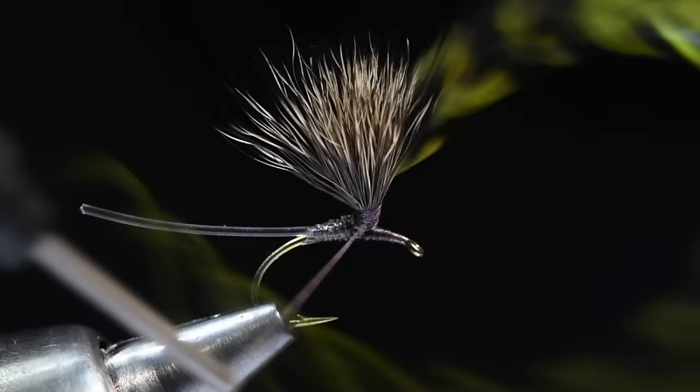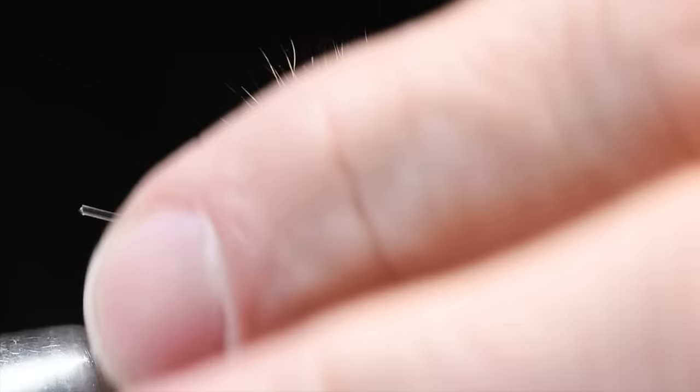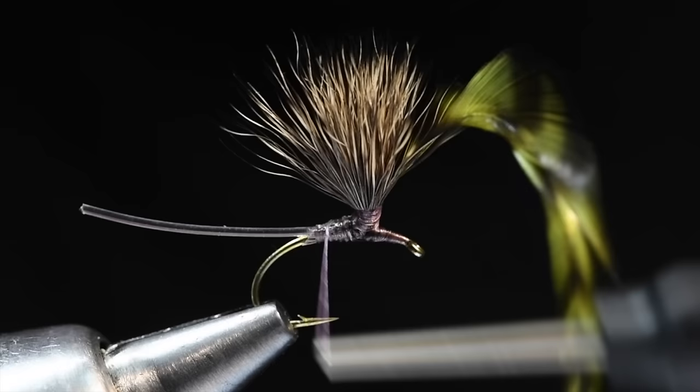One thing you'll fight with is this feather will be in your way in the next step, so I'm going to fold it back in my material spring out of the way. Now for the body — wait, I need to put the tail in first. That would have been great had I finished all this and not put the tail in. The tail on this fly is going to be just a few strands of moose body hair — ideally three.